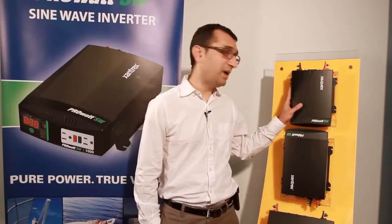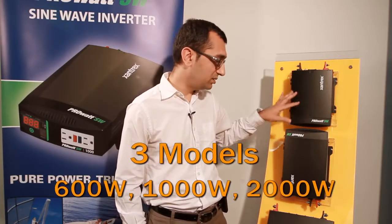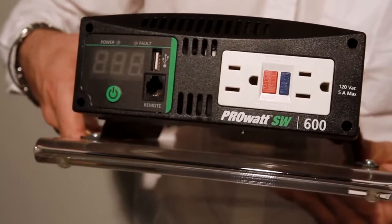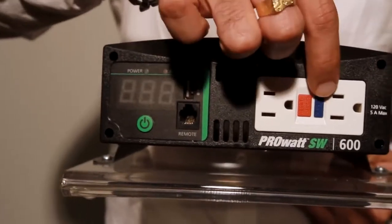Housed in a compact lightweight package, the PRO-SW is available in three models: 600W, 1000W, and 2000W. As you can see, each model is equipped with a dual GFCR receptacle and a USB port, which is very handy for charging handheld electronic gadgets.